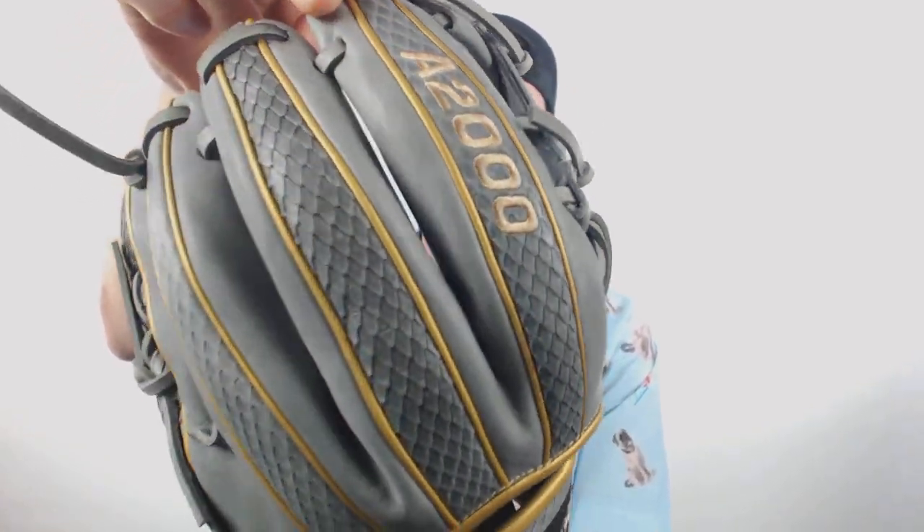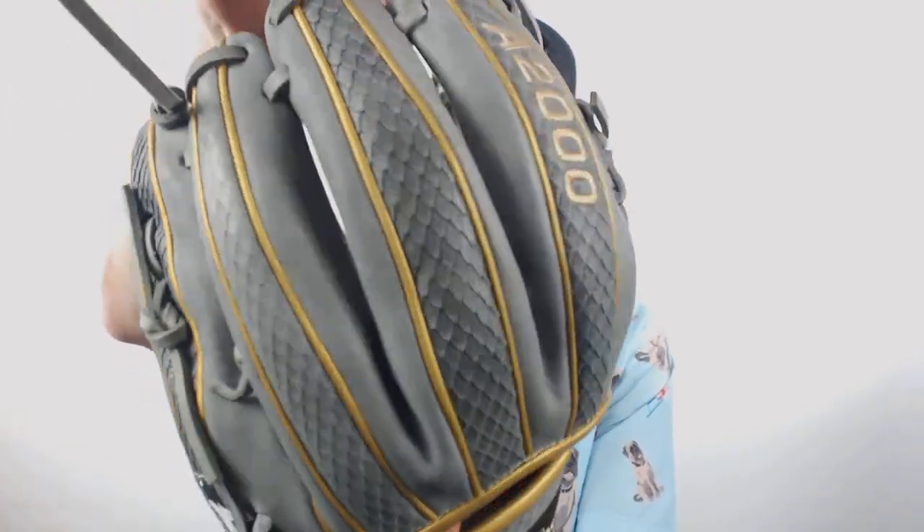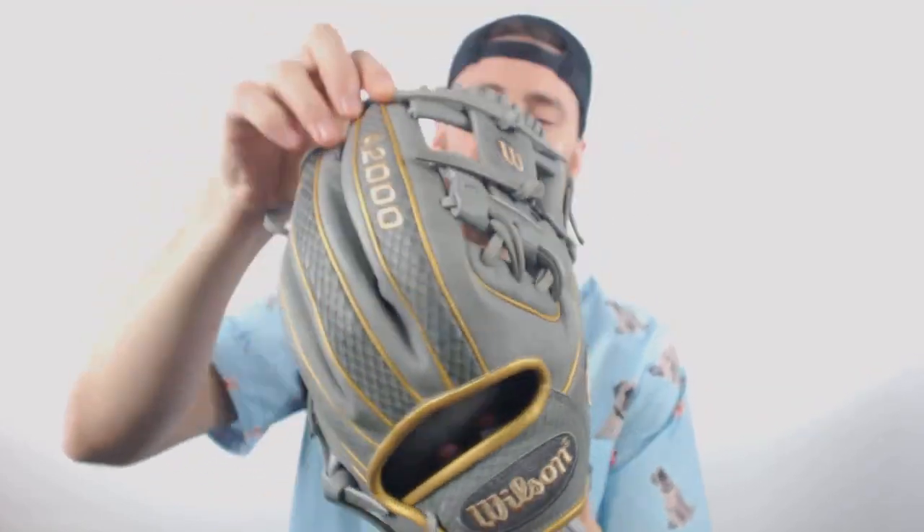But if you look closely there on the back, you are going to see that snake skin leather. The snake skin is going to be regular leather, pro stock for the Wilson A2000s, but it is imprinted with that really cool snake skin look. It's going to be a glove that will for sure stand out on the field.